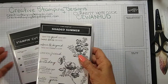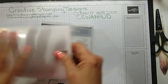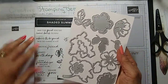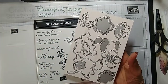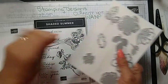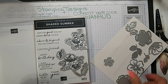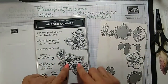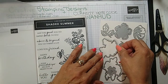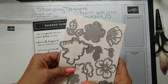I'm using the Shaded Summer stamp set, and this is a little sneak peek — this is a celebration item you can qualify for with a $100 order. It is the dies that go with the Shaded Summer. So this die cuts that one out, and this one cuts that out. I'm also stamping these images but not using the dies for all of them.